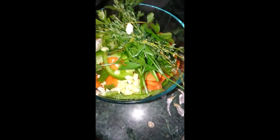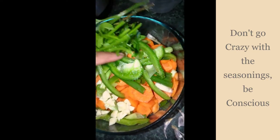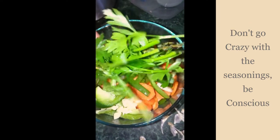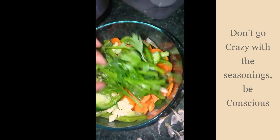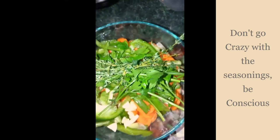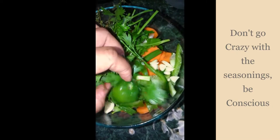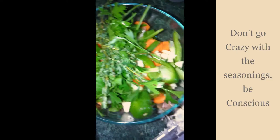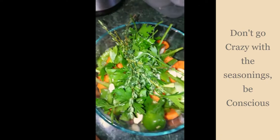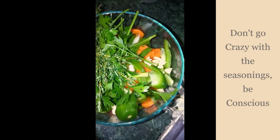Here are all my vegetables: carrots, green peppers, scallions — or what some people call green onions — some thyme, some parsley tied together, garlic, and of course a hot pepper: habanero scotch bonnet, hot hot hot.